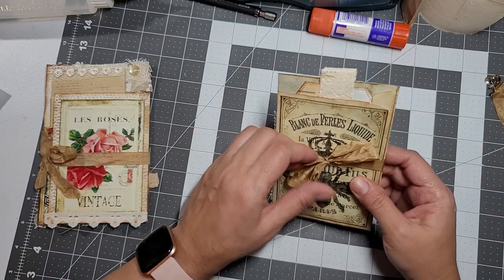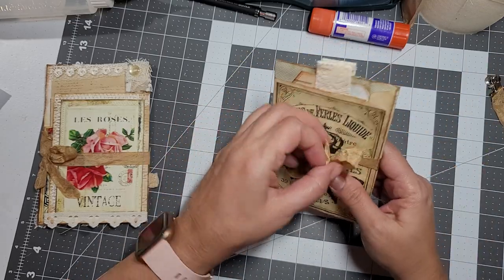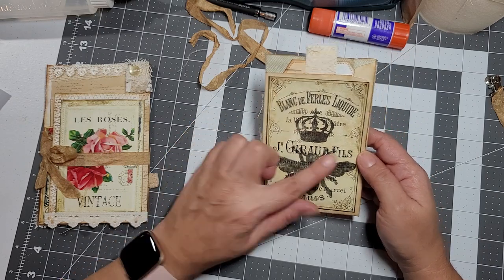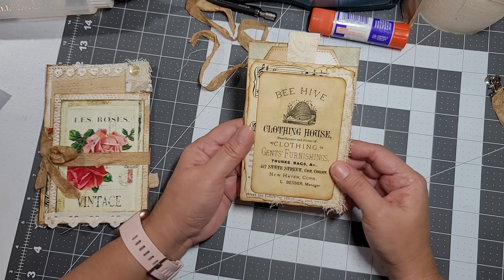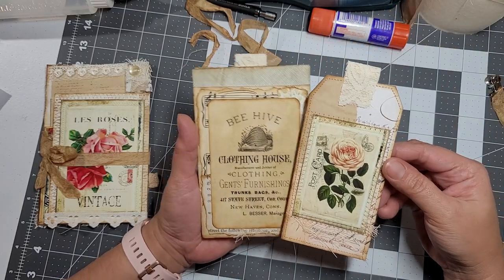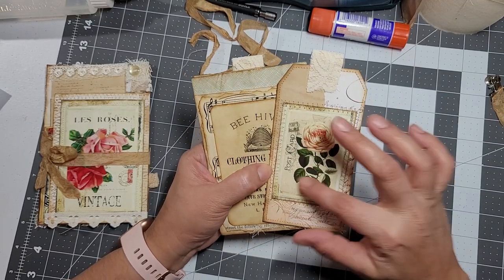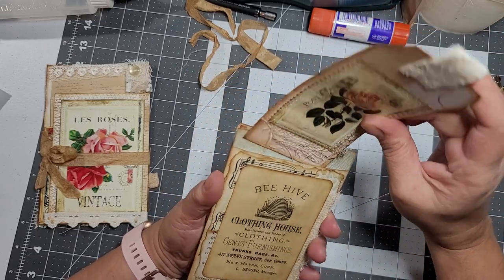The next one is a bee theme, because I'm working on a bee theme journal. This one is for that other journal. These are images from My Porch Prints, one of her bee kits — I know she's got a lot of them. That's the back; again I did the same thing. Here is a journaling card I made, and these postcards — I just bought them, I just can't remember who they're from.